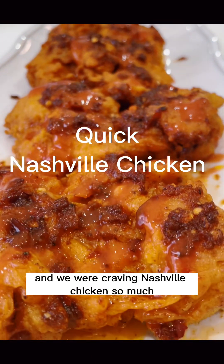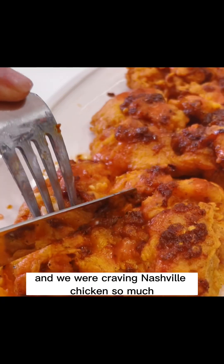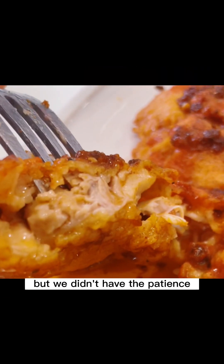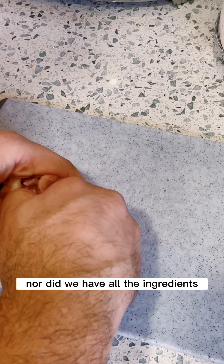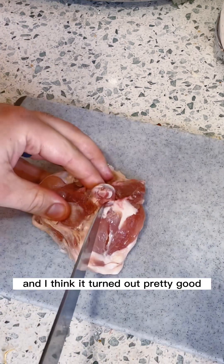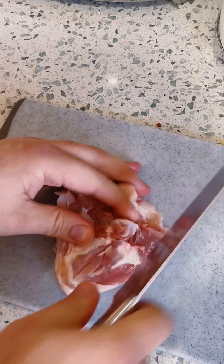My husband and I woke up craving Nashville chicken so much. We didn't have the patience to soak it overnight in spices, nor did we have all the ingredients. But we made it work and I think it turned out pretty good. So let us show you what we did.